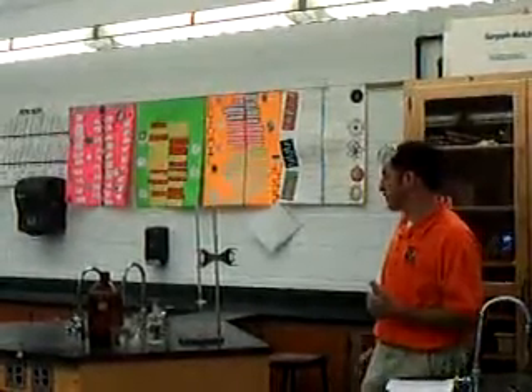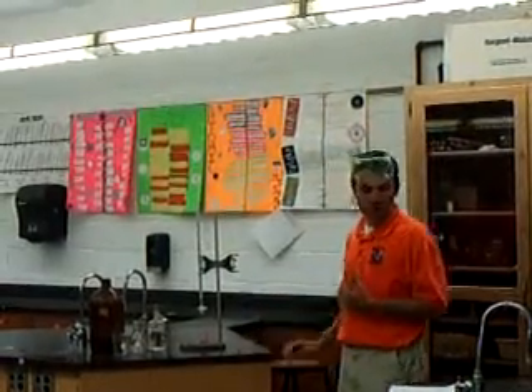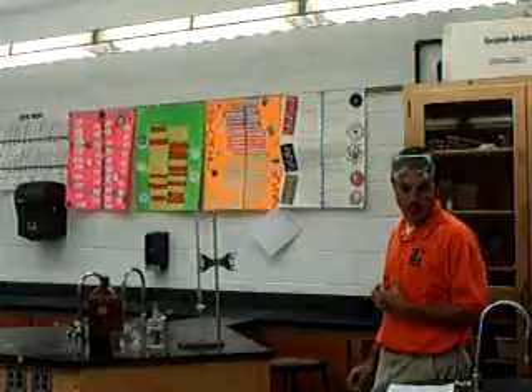How we know we're finished: we hit what's called the equivalence point, this is going to turn clear, and we're going to see exactly what we've used, and I'm going to show you the formula we're going to use to figure that out.